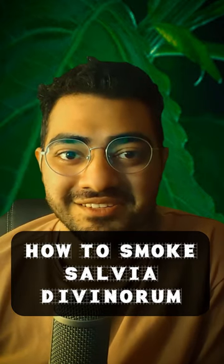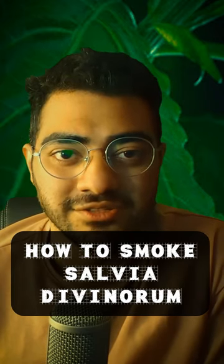Hi Enthea Minds. Please note that this is only for educational and therapeutic purposes.